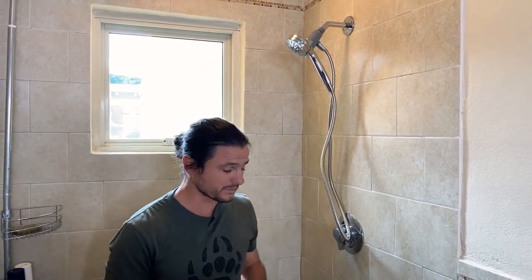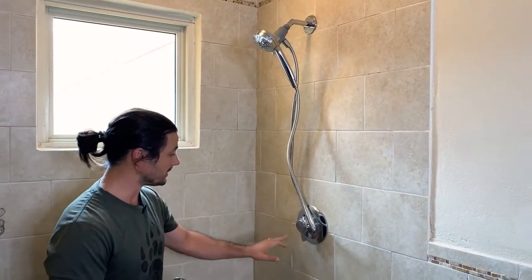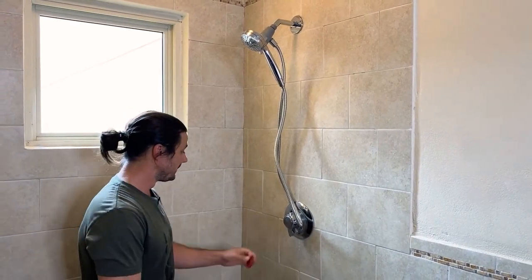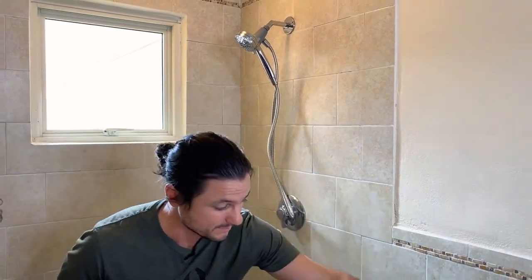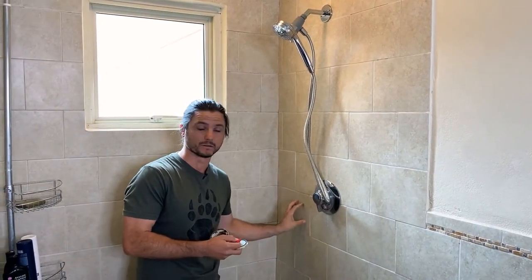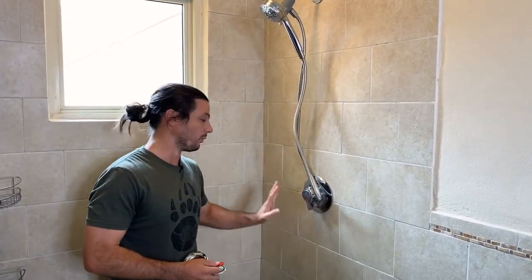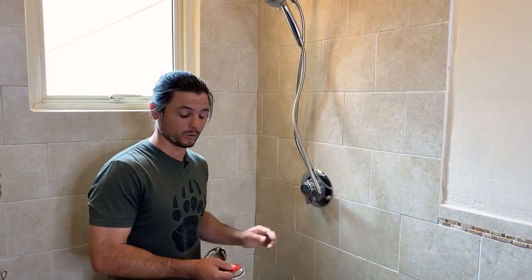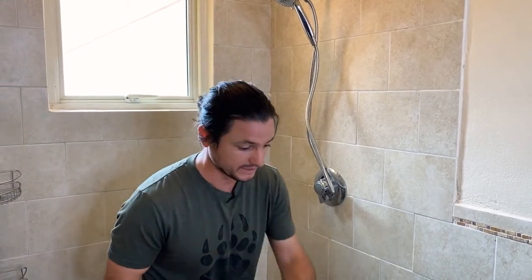First things first: find a place on the wall where you want to install this. Moen says to use some painter's tape to outline a box, and then they want you to clean off the surface with some rubbing alcohol to lift any grime or film that could potentially prevent the adhesive from sticking really well. We already did that and let it dry — so make sure you wipe it down, hit it with the rubbing alcohol, let it dry. I think it says for about an hour. Then we'll go ahead and get this piece installed.